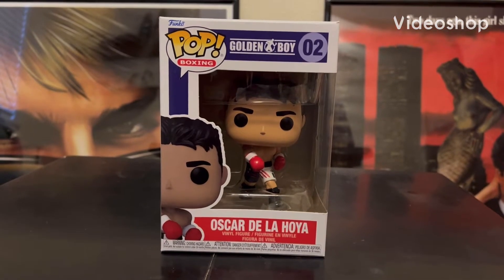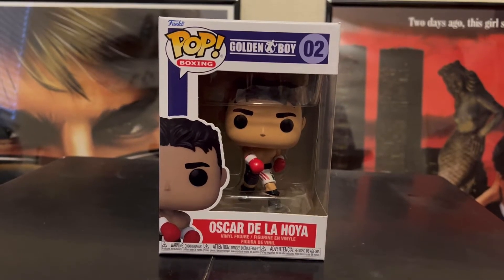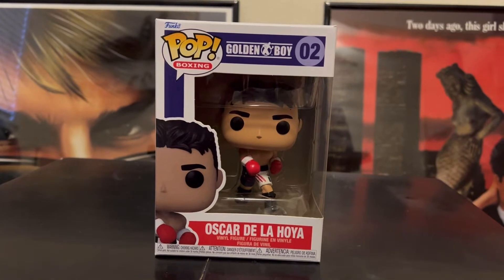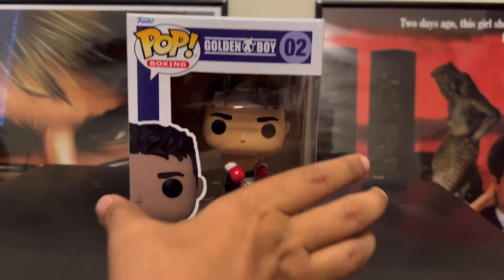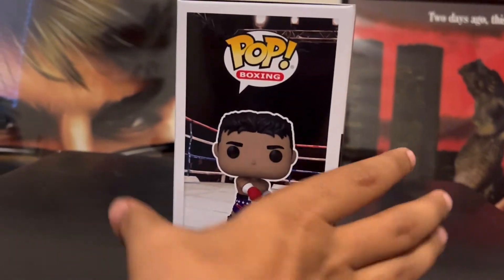Hey everyone, welcome back to my channel. So in today's video we're going to be doing a review of Funko Pop Oscar De La Hoya from Golden Boy. I got it from my buddy Ricky from Ricky's Toys.